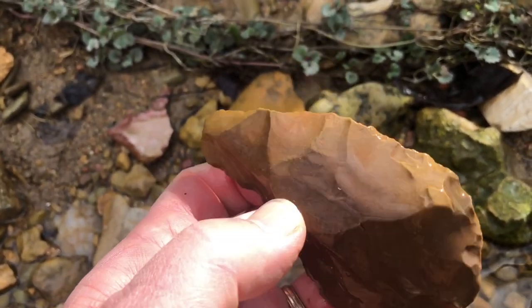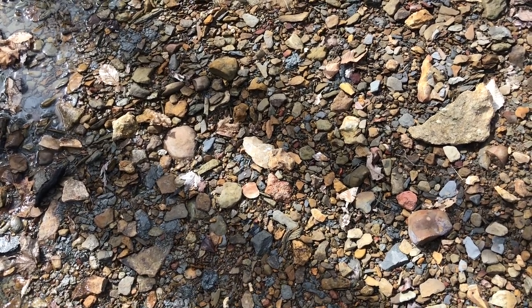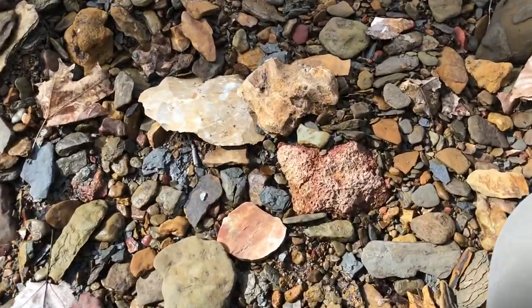Hey, it's Matthew with Kentucky Artifacts and Outdoor Adventures. I shaved my beard off — it's getting to be spring, getting ready for it. I am on a creek today and have been walking maybe 20 minutes now. I've got something on the ground; I'm going to flip it over and check it out. What you're looking at is right in the middle of the screen — that really light color. Let's go ahead and come down on that.